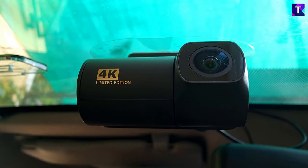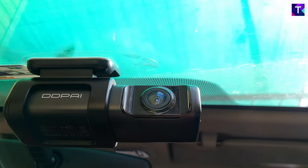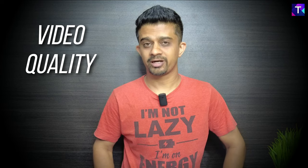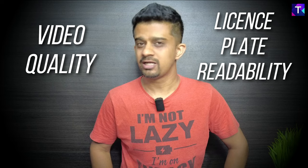So two 4K dash cameras from DDPI: the DDPI Z50, which is the latest model, and a slightly older model, the DDPI Mini 5. In this video I am going to compare these two dash cameras, especially on the quality of the video footage both provide, and also the license plate readability in both day and night conditions.